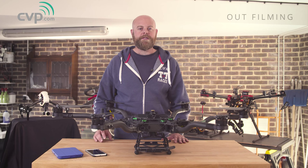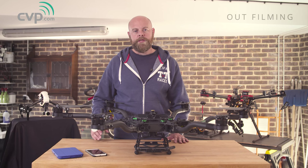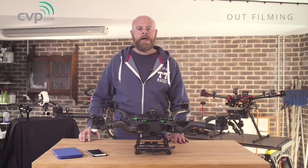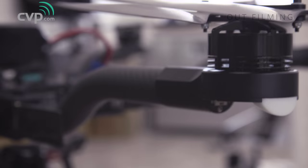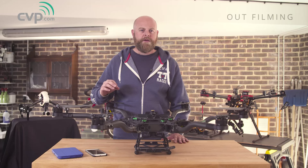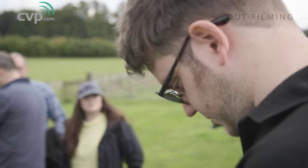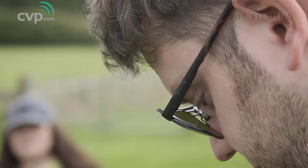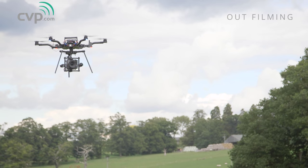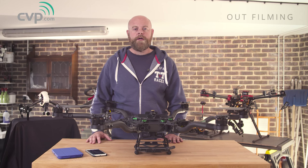To set up and tune the Alta, you use an application available on both Android and iOS. It's very simple to use — you can tweak and tune numerous settings, allowing you to get the craft flying just how you like it. It has features such as help files, the ability to set LED colors, map your controller, and so on. One feature we really liked was the live telemetry and graphing, which allowed us to understand what was going on with the aircraft — assessing vibrations, motor temperatures, and other important factors. The whole thing is done via Wi-Fi, so you can actually monitor the craft when it's flying, which is really quite special.